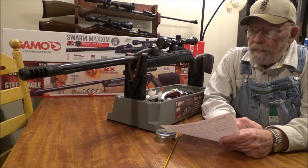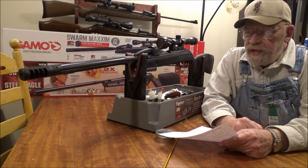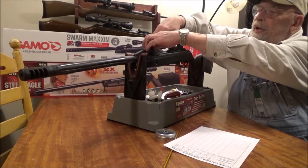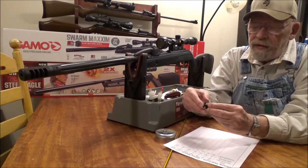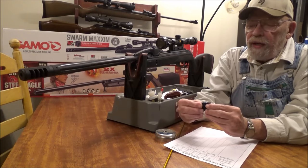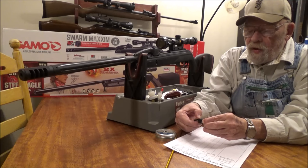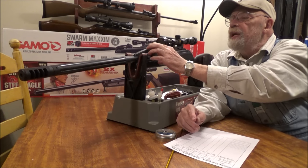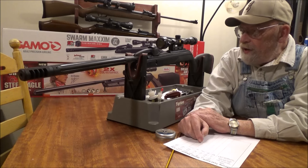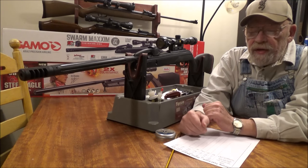The only pellet I had a problem loading into the magazine was the Predator Poly Mags, but they did work. I just had to put the pellet in sideways a couple of times and press it in with my finger, then rotate it to the next hole. Every other pellet — including the Hornets and the Gamo Red Fires — went in fine. The Predator Poly Mags were the only ones with any issue, and if I just pressed them in centered they worked just fine.